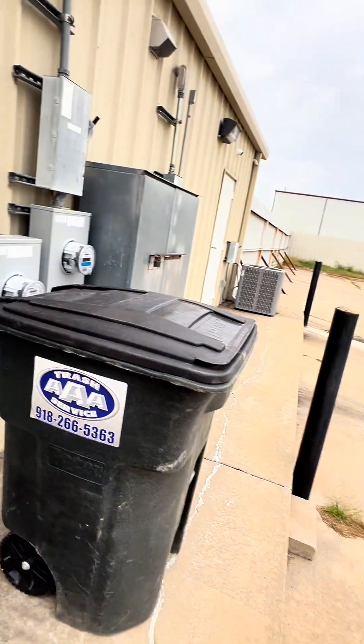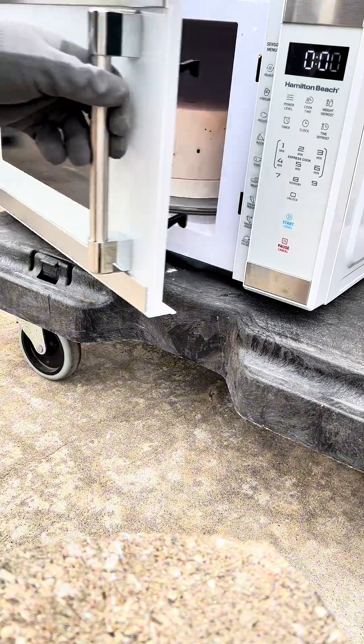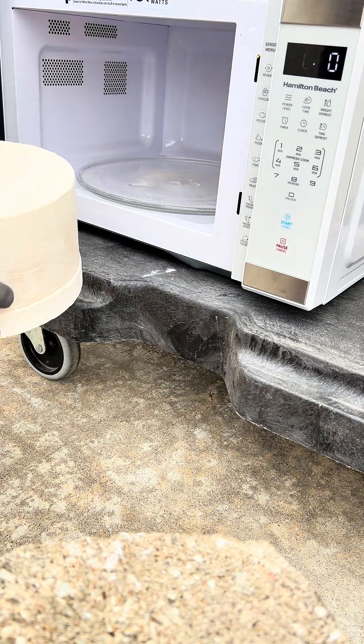Now there are other types of obsidian that have different colors. Another question I get all the time is, why don't you melt glass outdoors? That's dangerous. Well, as you can see, that's what I do.